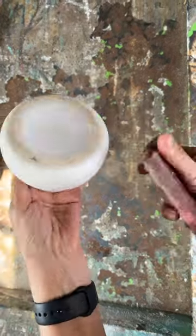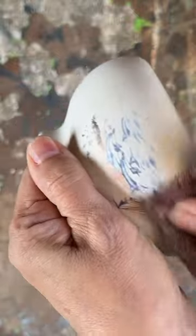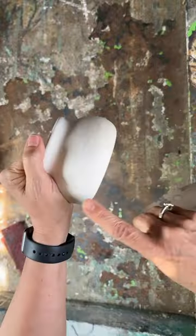Let's banish those tacky tourist trinkets with ease. With just a touch of elbow grease and some sandpaper, watch as that label vanishes, leaving behind a slick base for a modern piece of home decor.